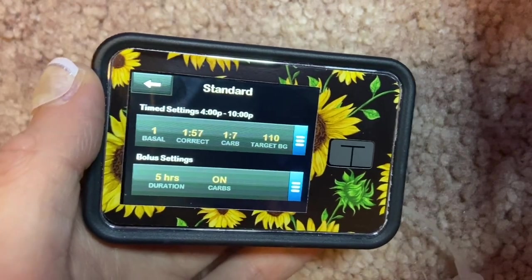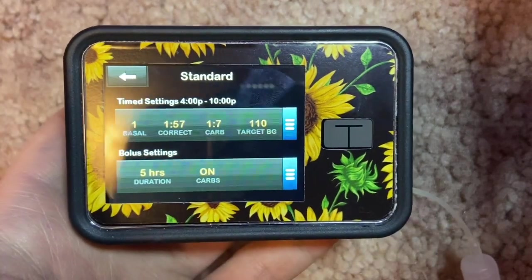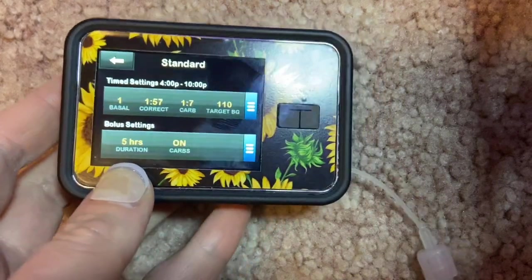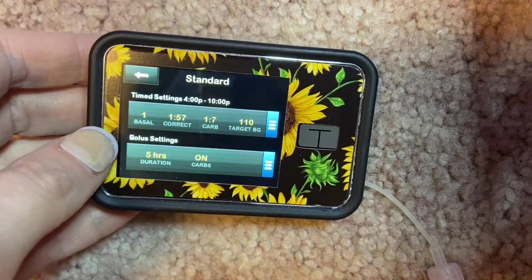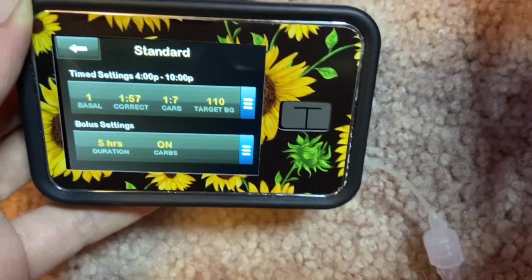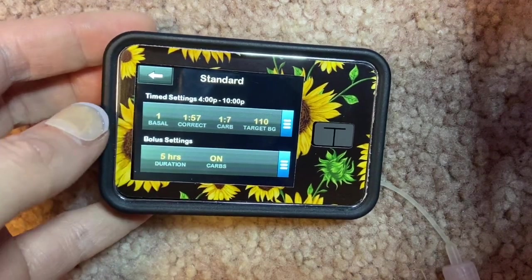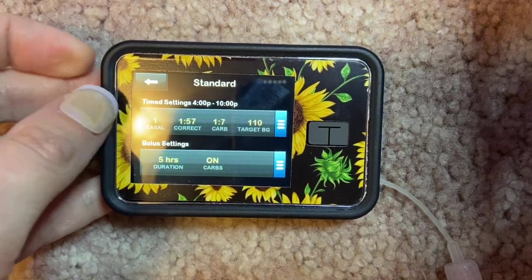The one thing I don't love about Control IQ is that it locks your target at 110 — I think we should be aiming for blood sugars in the 80s or 90s. Control IQ also locks insulin duration (IOB) at a five-hour setting. Personally, I notice that humalog wears off in about two hours for me — I can take a correction at two hours and know most of it is gone. If that were wrong, I'd be going dangerously low all the time, but I'm not.